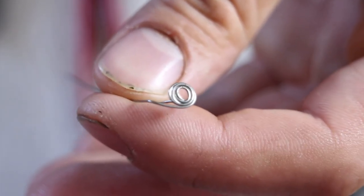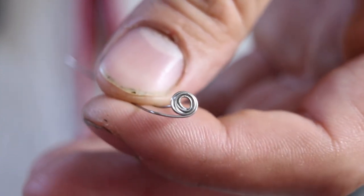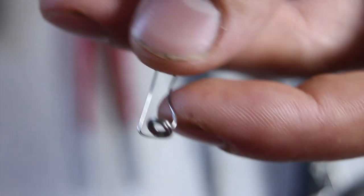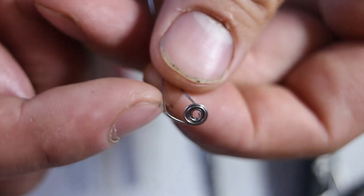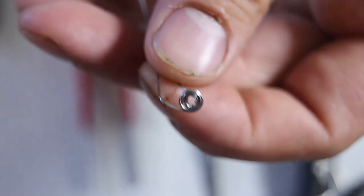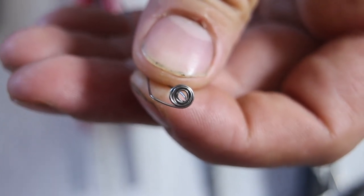Alright, so here's our first stovetop coil. It's still a little bit sloppy but we're going to clean it up once it's on our atomizer. As you can see, one of the leads goes from the center of the coil and the other one just kind of goes out the side here, and that's really what I was shooting for. I will be making a dual coil today so I'm just going to wrap another one of these real quick and we'll install them on our RDA.